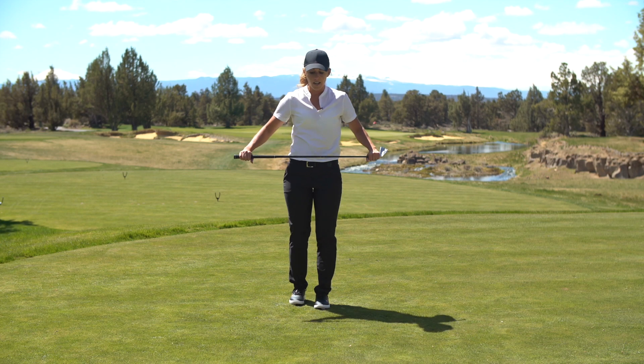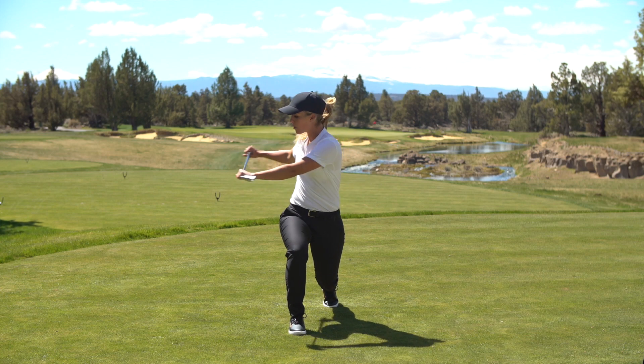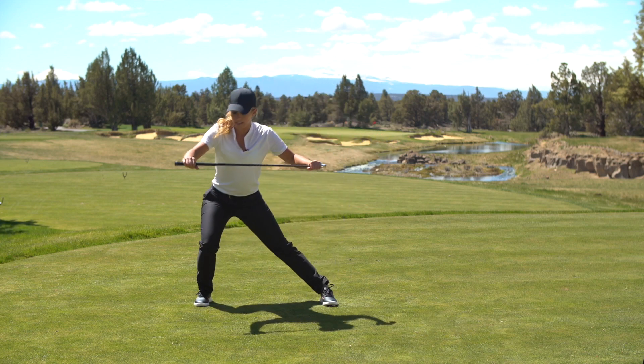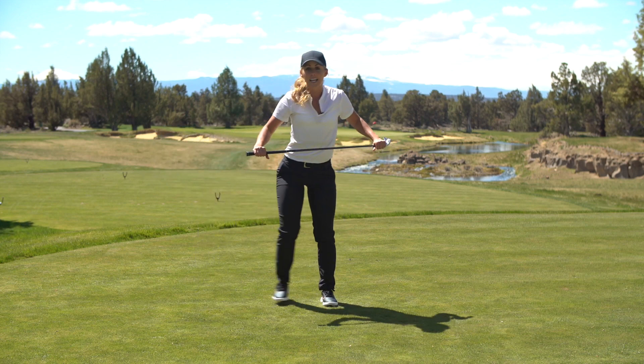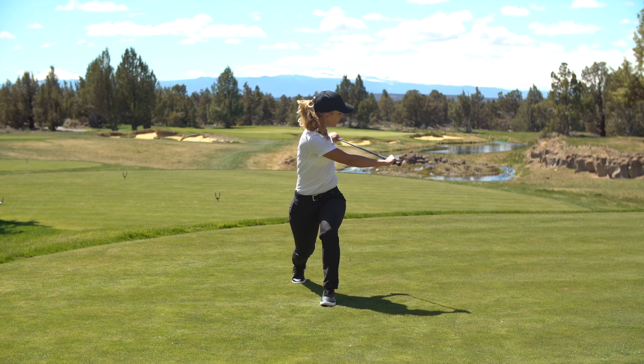Take a club out in front of you just for guidance. We're going to first lunge forward, and whatever knee is out in front of us, we're going to turn towards that knee and come back to center. From there we're going to go sideways and turn, and the last one is backwards. We're going to go backwards, and this knee is out in front of us now, so we're going to turn this way.